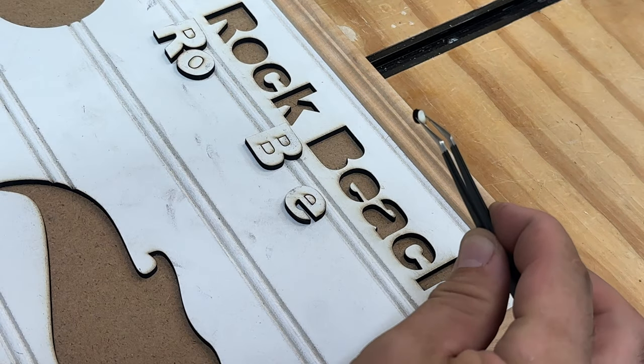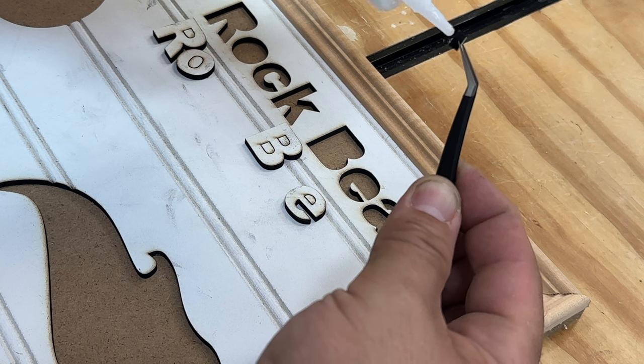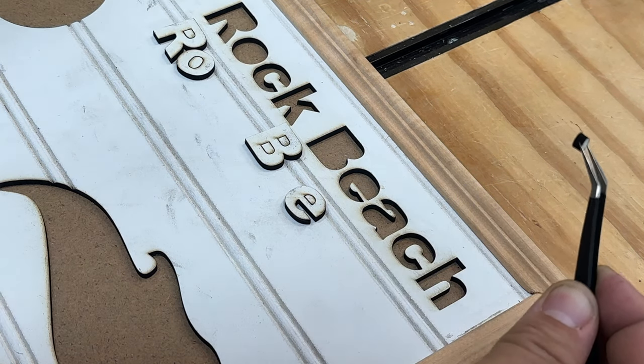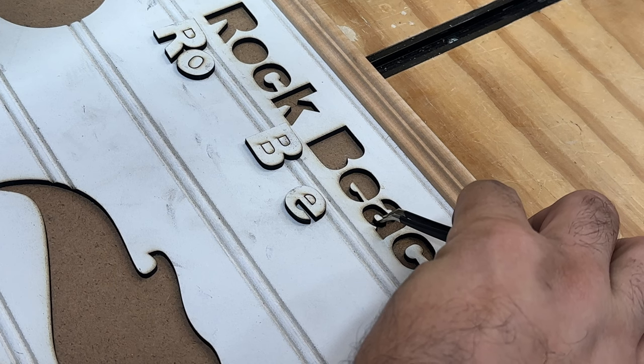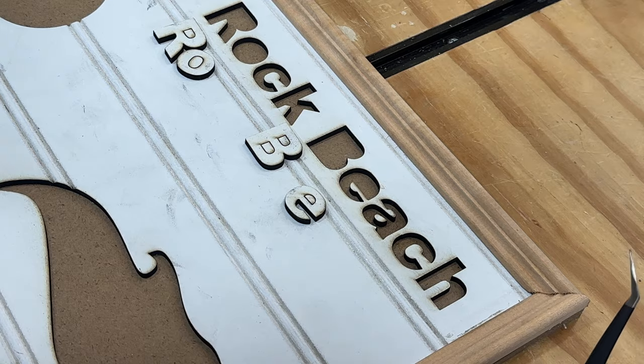Using tweezers because I don't want to get super glue all over my fingers. I'm going to apply super glue to the bottom of this interior letter piece, spray the letter spot with activator, and put it in. There we go — looks pretty good.